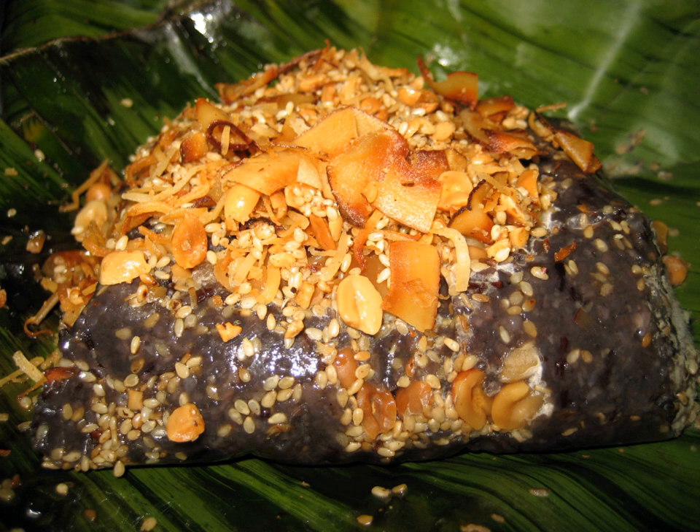Some pagodas and monasteries, including the Shwedagon Pagoda, hold ht-amane-making competitions, which is the most important part of the dish.